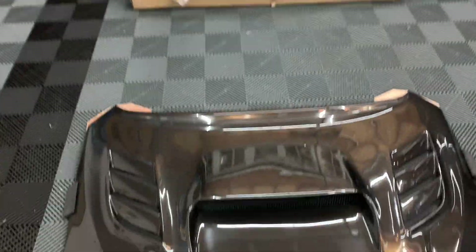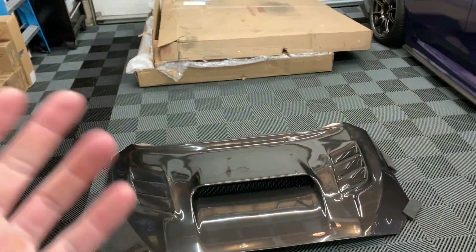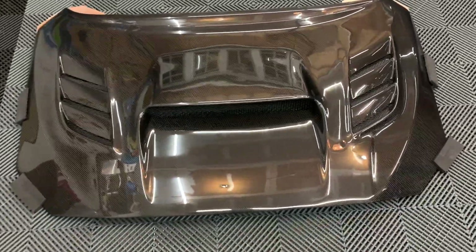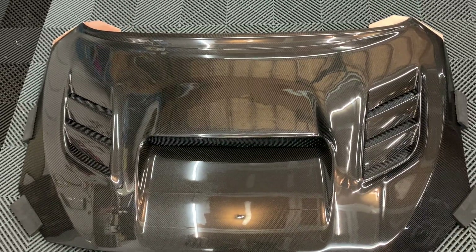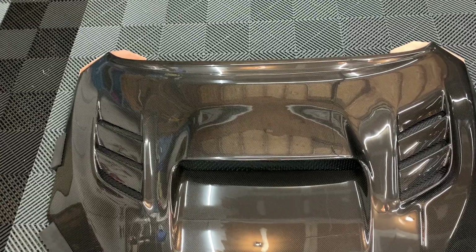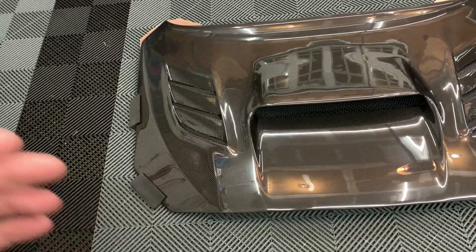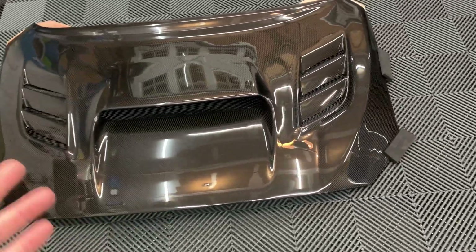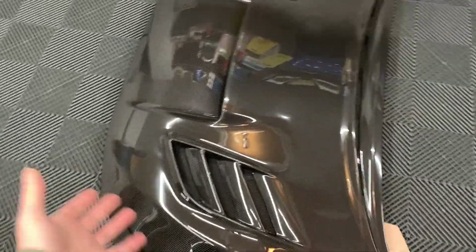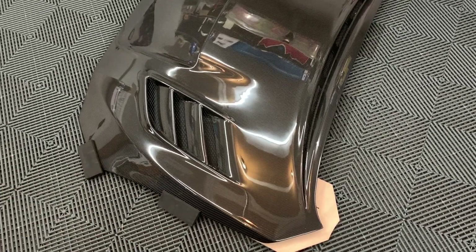Got it kind of cleaned up. I have no idea where I'm going to store this with the stock hood, but we'll figure it out. This thing is absolutely flawless. Buying carbon fiber parts, there's always that risk that the weave is going to be messed up or it's going to come cracked or something. I was completely shocked about how good condition this actually came in. Obviously it's a pretty pricey piece, so I was really hoping it was high quality — and sure enough, it's absolutely beautiful.